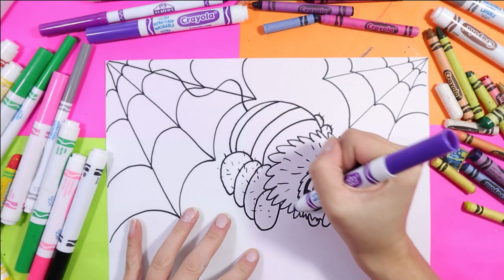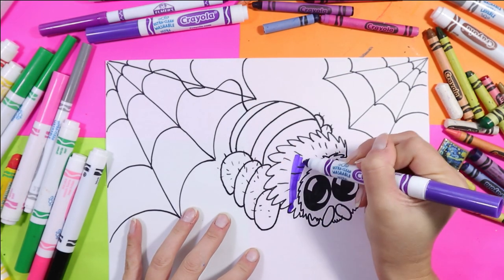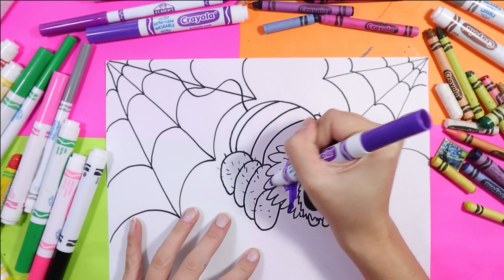I'm going to start with purple and I'm going to color in its fuzzy body.